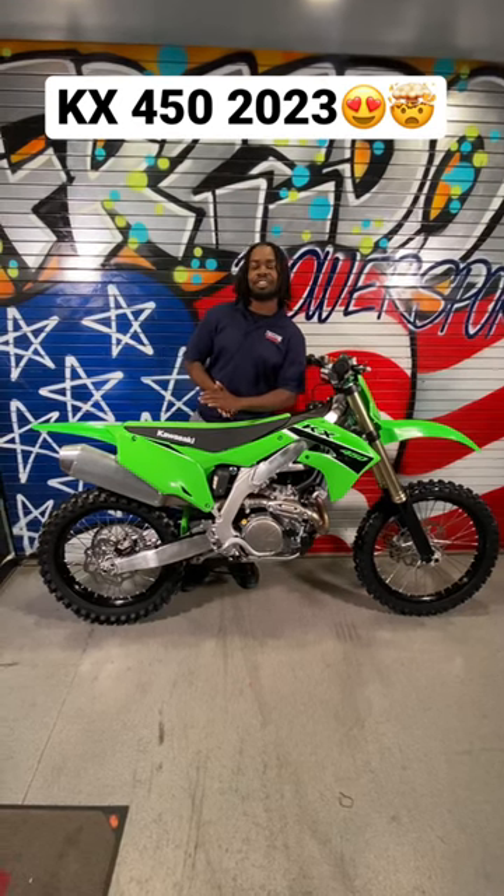Good afternoon, guys. This is Darren from Freedom Power Sports McDonough. Find your freedom. Find your wings.